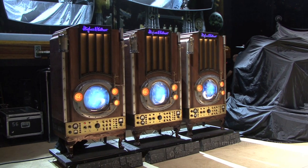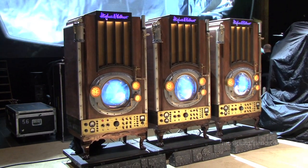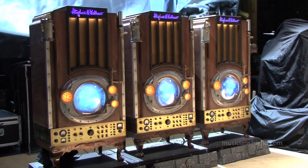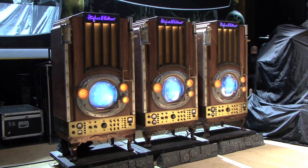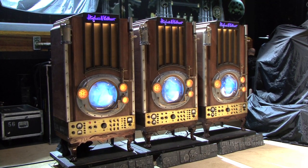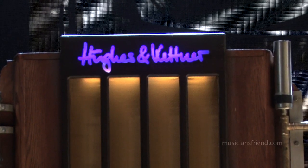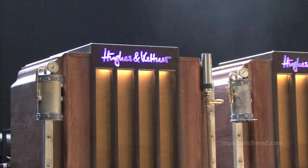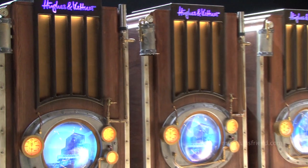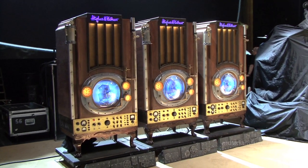Behind us we have the world-famous steampunk rig from Alex. These cabinets were actually made by a prop company in Toronto but do bear the Hughes and Kettner logo. Inside each one there is a Hughes and Kettner Statesman 212 cabinet in the top portion right underneath the Hughes and Kettner logo. He's probably the only guitar player in the world who has three 32-inch LCD TVs in his rig — and it shoots steam as well. The little pipes next to the mugs on the sides shoot cryo from our pyrotechnician, which looks like steam but is actually quite cold. It shoots about 10-12 feet out. There you go — Alex's entire rig.